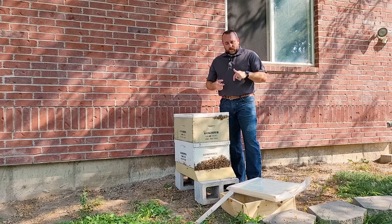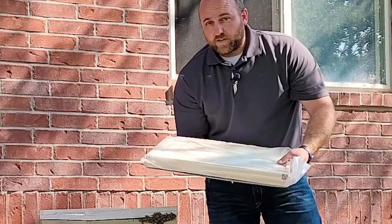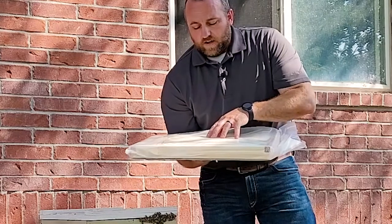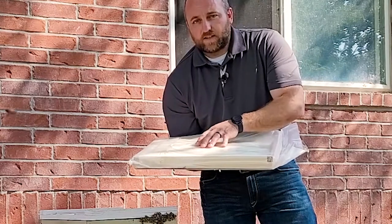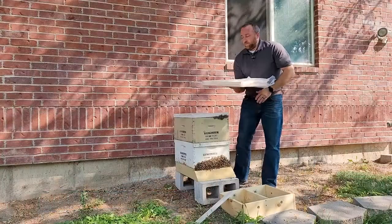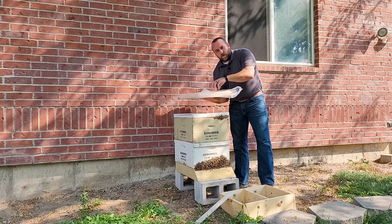To feed through the wintertime, we feed with a sugar board. This sugar board is available through IFA Country Stores. It's a wooden frame with a queen excluder on the bottom. It has 20 pounds of granulated fructose and sucrose with probiotics — basically everything that's in the fat bee syrup we sell in the store, just in granular form instead of liquid form.